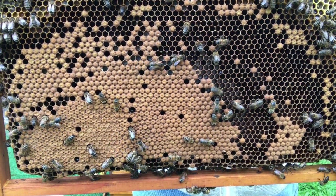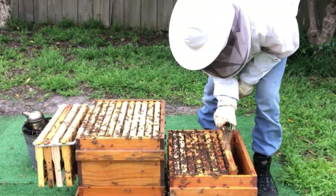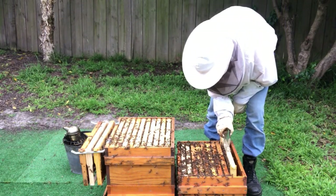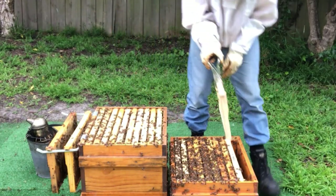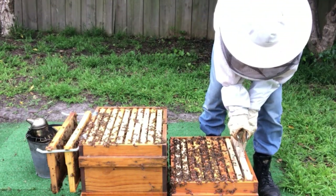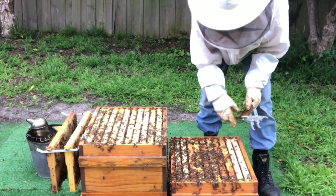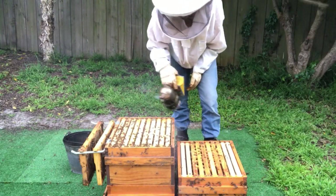Full of brood with no signs of queen cups or interest in swarming. Let's put this back in and add the frame of foundation. As I've said in previous videos, the frames of foundation on the outside of the box often don't get drawn out very well - the inside edge usually gets drawn out but the outside edge not so much. I'll put the second brood box back on top.